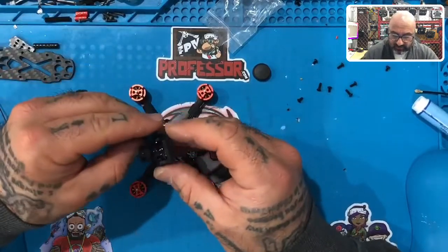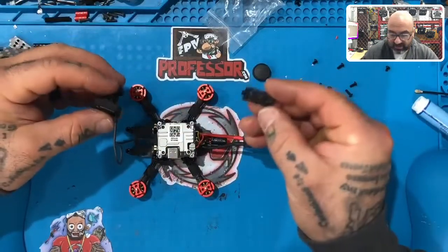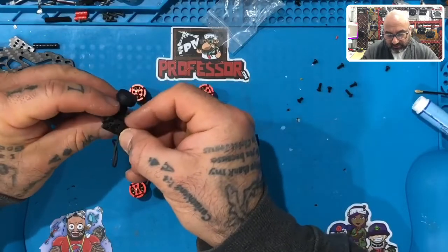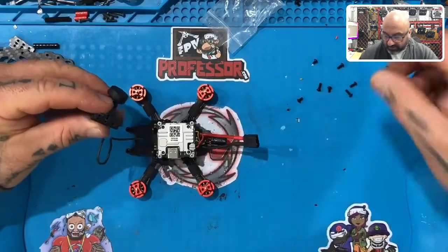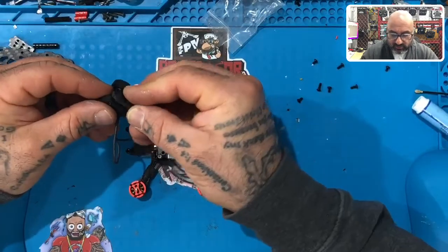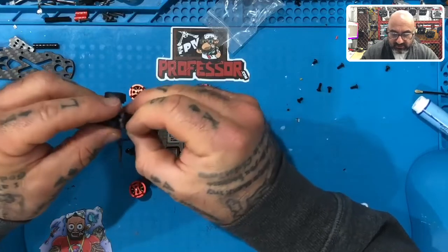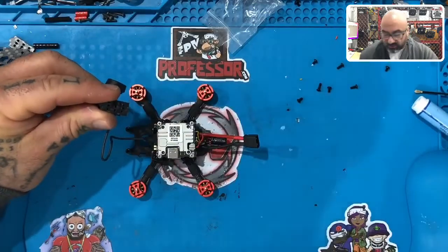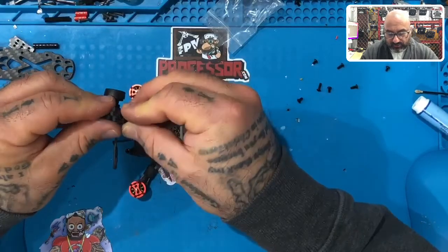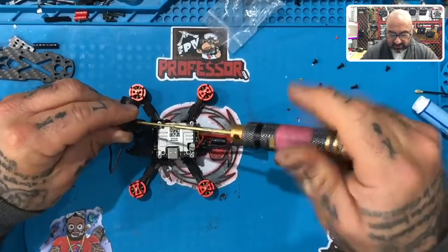This is a very tight fit, there's not much room here for error. Take one of the side plates of your frame — you can play around with it to see which one fits better. We're going to use the long screws. Take one and put it through the front hole if you prefer, which will move the camera up just a little bit.